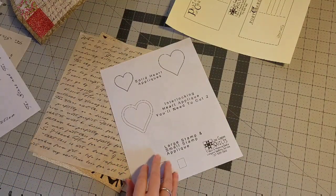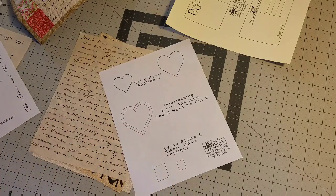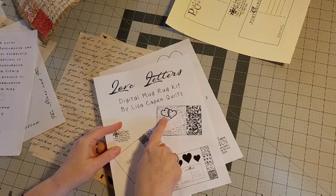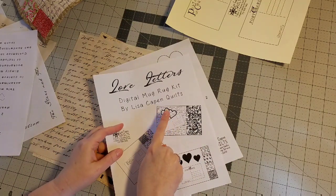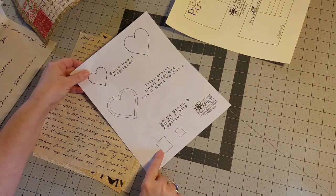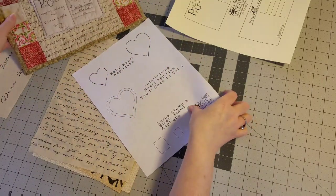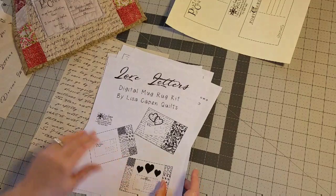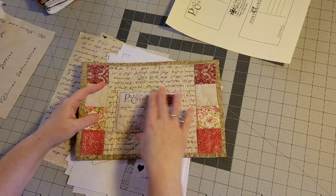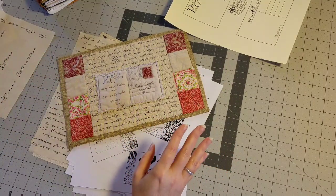Then you have the applique templates — a larger heart and a smaller one. There's also this interlocking heart where you cut two of them and applique them to the top of your quilt just like that. I'll make one and show you that at a later date. And then there are two small stamp templates if you need help cutting a fabric piece for your stamp. That is everything included in this kit — you can see how many different variations you could do. So many different ways, that's why I'm so excited!